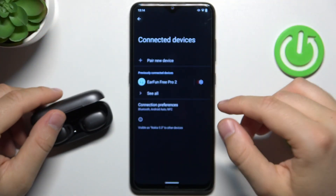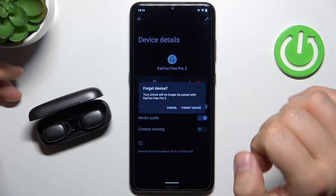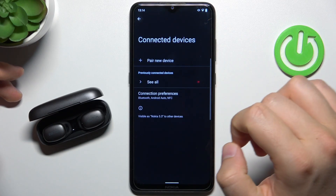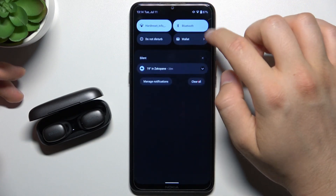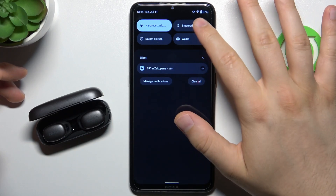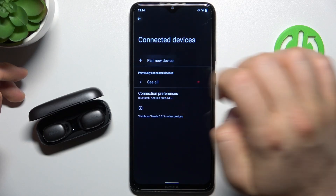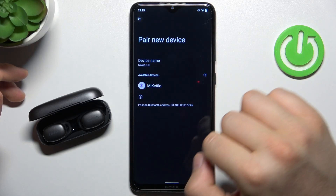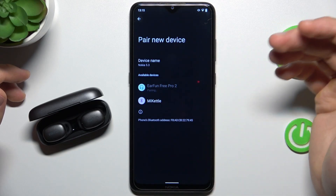If you had any previous connection issues, I also recommend you to forget your previously connected devices, then simply restart the Bluetooth on your device — just turn it off for a few seconds and then turn it on. Now click to pair your device and you will find them on the available devices list, so you will be able to easily pair them.